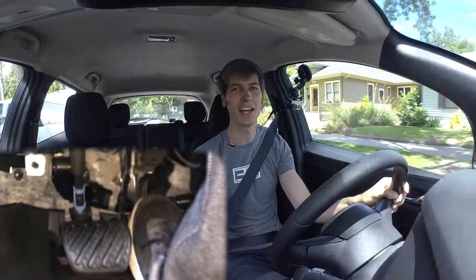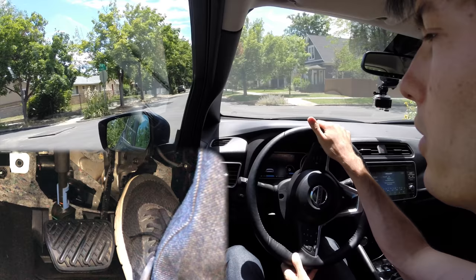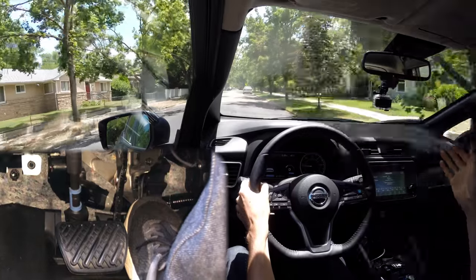Hello everyone and welcome. In this video we are talking about single pedal driving, which is exactly as the name implies — you only use one pedal for all of your driving unless you're in an emergency situation. As you will see, I'm coming up to a stop sign right here. I'm going to be driving through a neighborhood just to show the functionality of the braking, and I did not touch the brake pedal whatsoever.